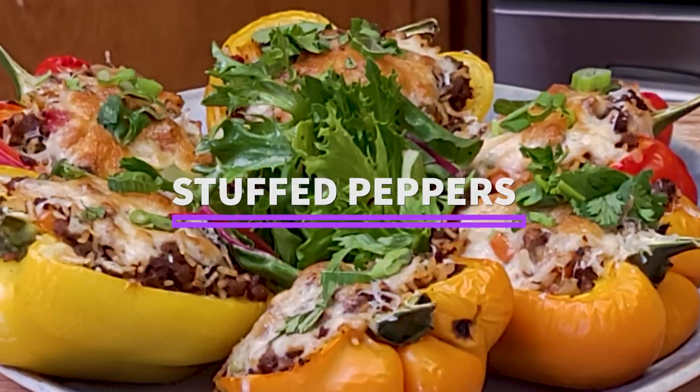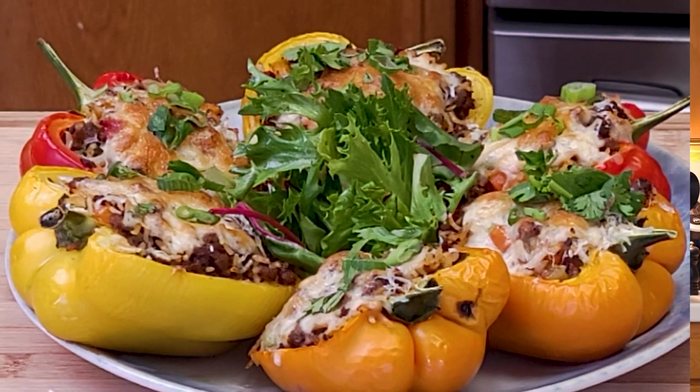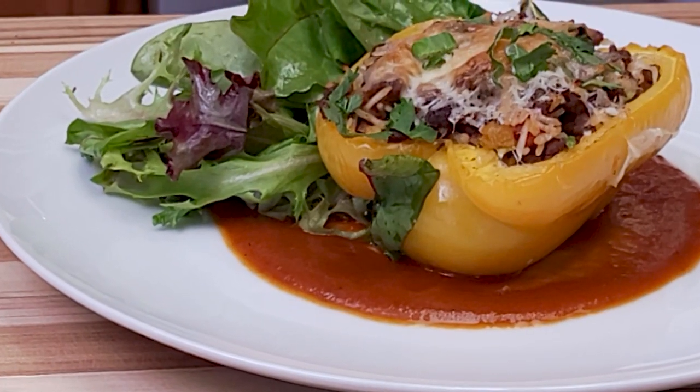These stuffed peppers are delicious and easy to make at home. This simple recipe uses some basic pantry ingredients. I'm chef Ynaina, let's do this.